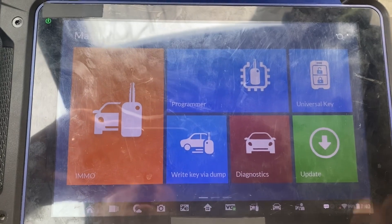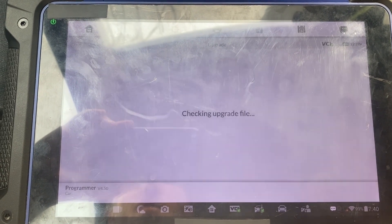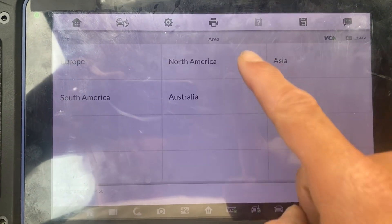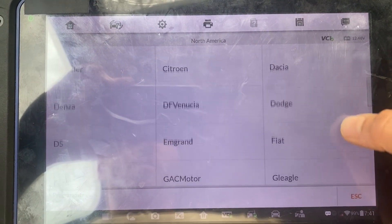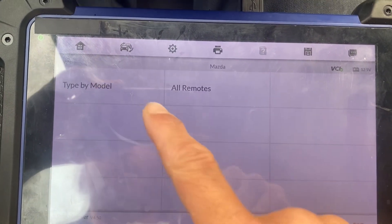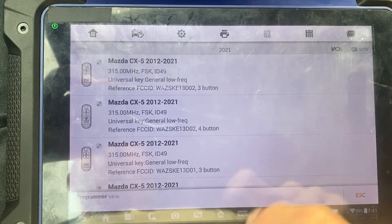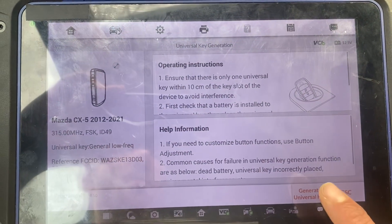First we'll generate the key. Let's go to universal key, accept, universal key generation, North America, Mazda, type by model, CX-5. This is a 23, should use the same key as the 21 — should be this one here. Click generate universal key.